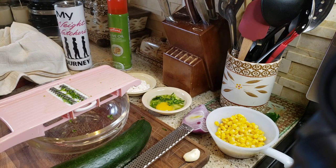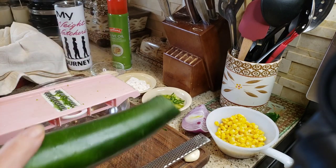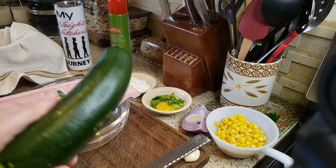You can eat them for breakfast, brunch, lunch, or as a side with your protein for dinner. They're absolutely delicious and so fast and easy to make.